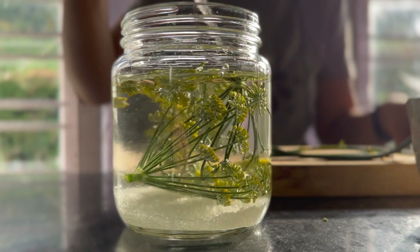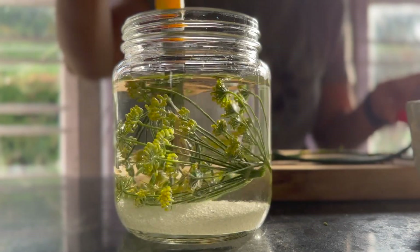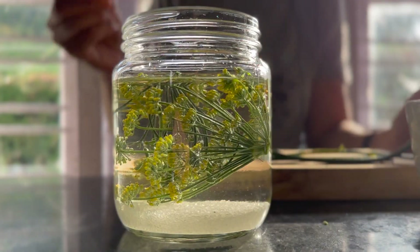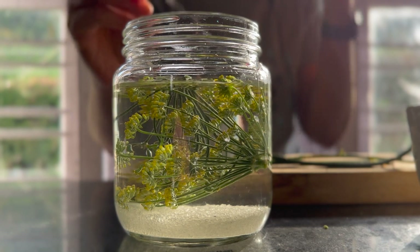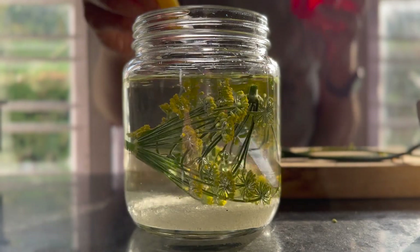Just give it a stir to help it dissolve — it'll dissolve over time. What do you do with this after, and how long does it take? Give me an estimate. One year? Two months? This will start bubbling — especially with a plastic lid that has some airflow.